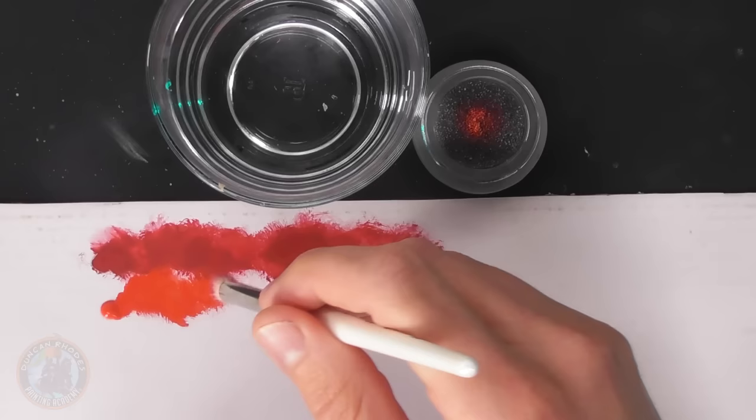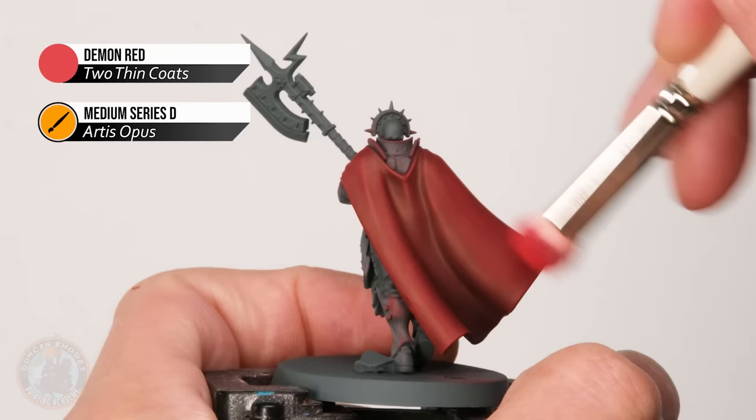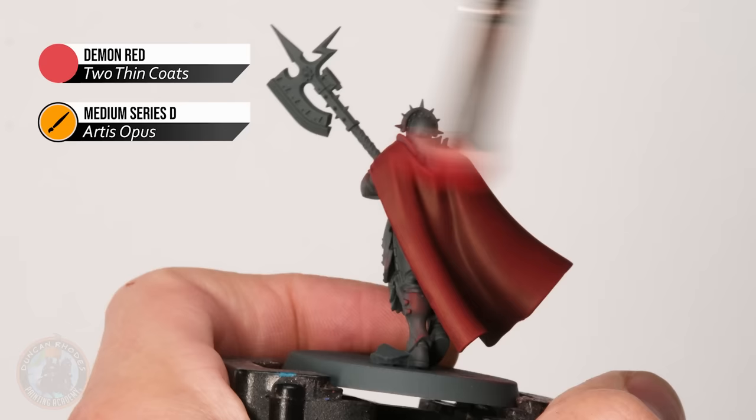I haven't washed the brush because I want to keep that nice balance where it's a little damp but not too much. Going straight into demon red means some of the previous red will still be on the brush, so the first application will be a slight mix of the two. This helps build that nice gradient for smooth folds in the fabric. As we continue with demon red it gradually takes over, building up the highlight.